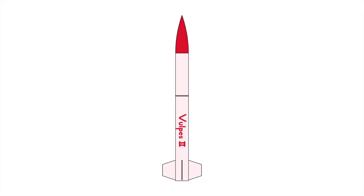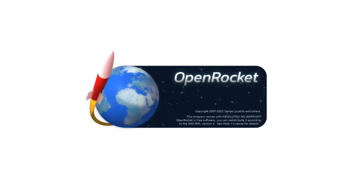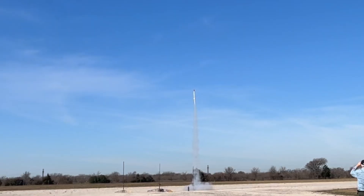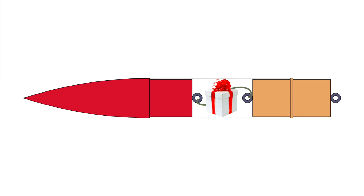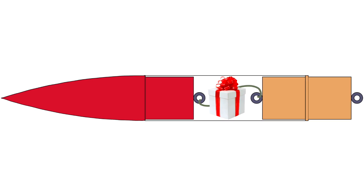As an L1 rocket, the Vulpys 2 was not required to contain any electronics equipment — that's a requirement for more complex L2 certification rockets. Therefore, I can't know exactly how the flight unfolded in terms of timing and precise measurements. However, OpenRocket simulations and video recordings paint a decently accurate picture. After motor ignition, the first second of the Vulpys' flight was powered. Within a second, it reached its top speed of about 140 meters per second, with a peak acceleration of 22 g's. Not all payloads would be able to survive such massive acceleration, so care must be taken when designing a rocket to ensure its payload can survive the launch.